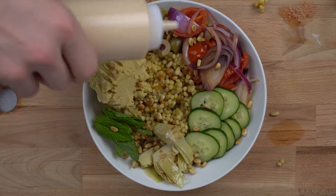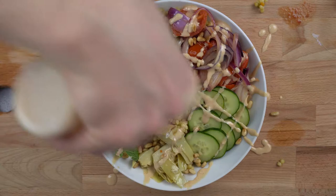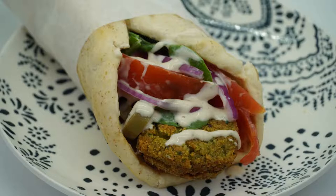Now it is finally time to assemble the bowl. Put the couscous in the bowl first, then place all of the vegetables neatly on top of the couscous. Lastly, sprinkle some pine nuts over the top and drizzle the tahini sauce whenever you please. Enjoy!